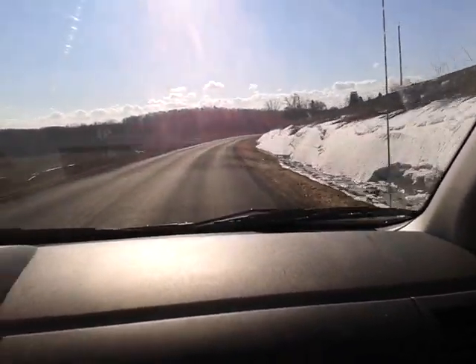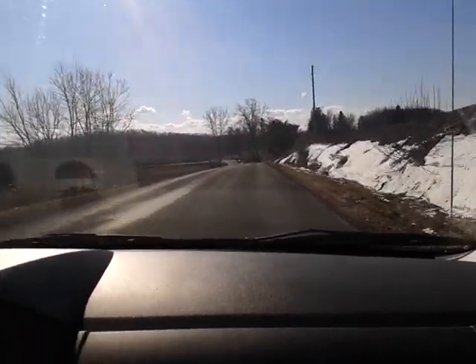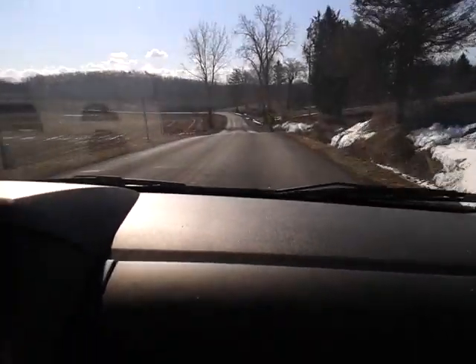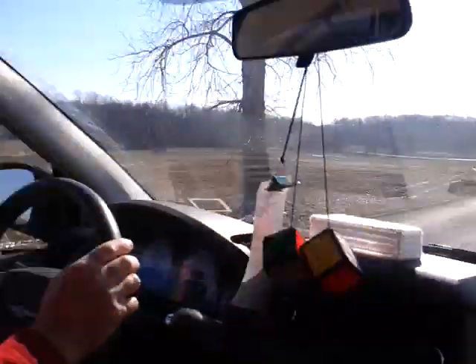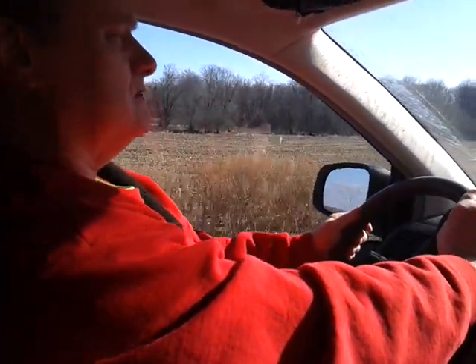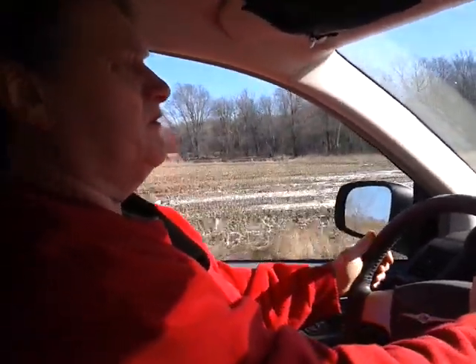Usually for us, once we get out of town it's like a 30-minute drive or more each direction. So I just bring my little stuff. If I'm sitting outside and want to enjoy the day, I just bring my little hobby. You can sit on the front porch, enjoy a nice spring morning with a cup of coffee and crochet for an hour or two, and then you're ready to start your day.